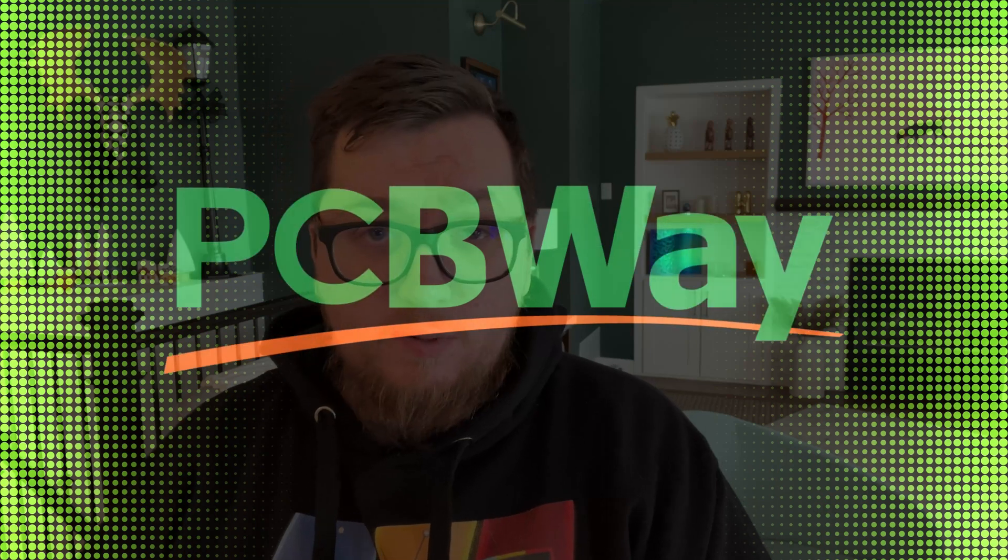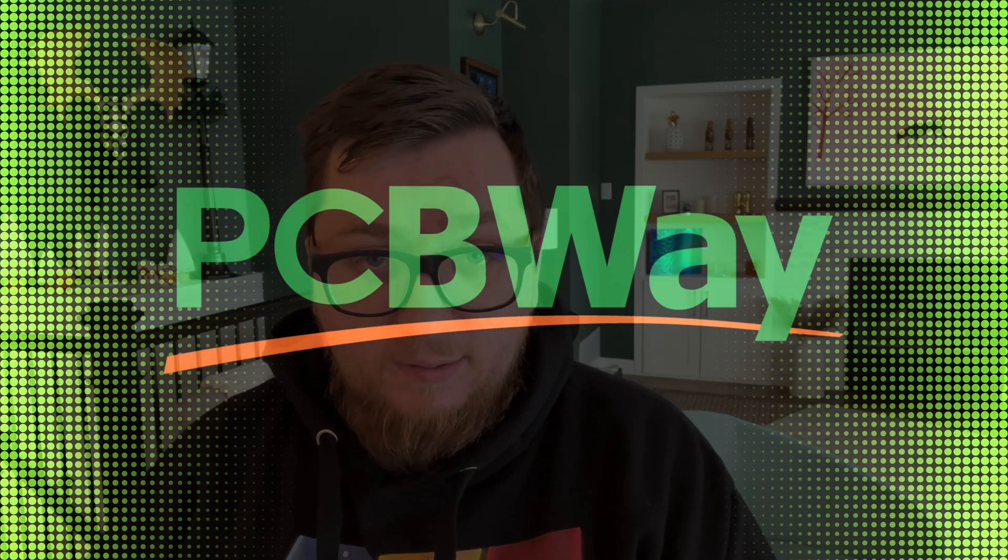Before we dive deeper into today's video, I want to take a moment to thank PCBWay for sponsoring today's project. PCBWay isn't just about printing high quality circuit boards — they also offer incredible 3D printed services, which I used to make this custom Flipper Zero case. So transparent, so green.